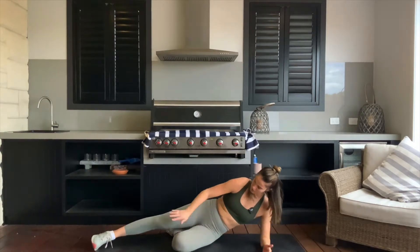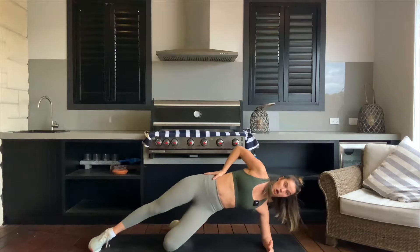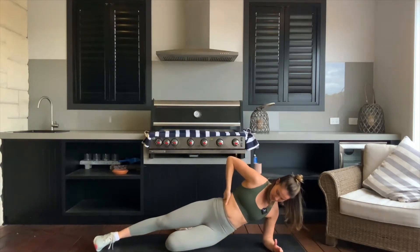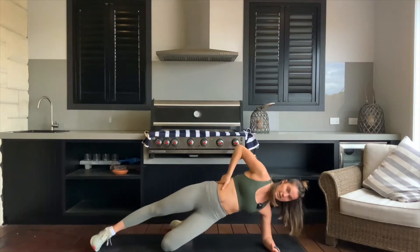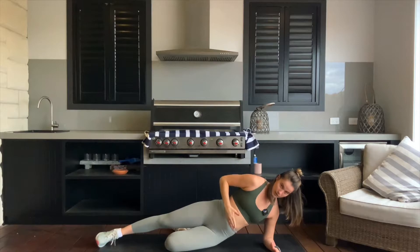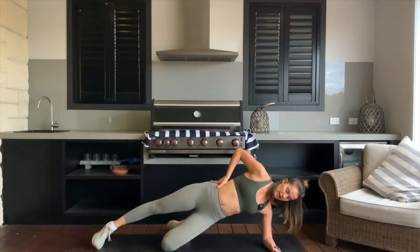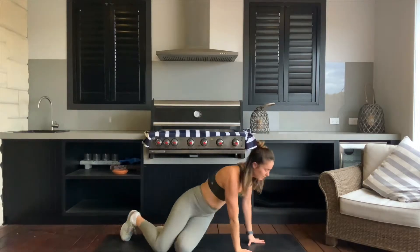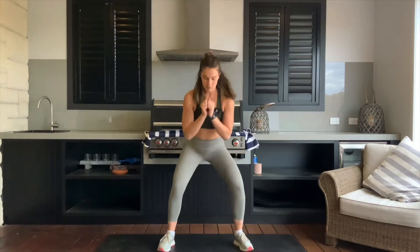Your bottom knee is going to be down and your top leg is long. From here your hip is going to drop down towards the mat then we squeeze it back up, hold one lift of that top leg. We drop the hip down — don't let all the weight drop down — squeeze it up and then one leg lift. You're going to feel it through both glutes. Then we do the other side and finish up on our feet for a little cardio burst.